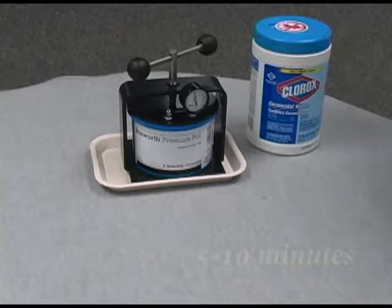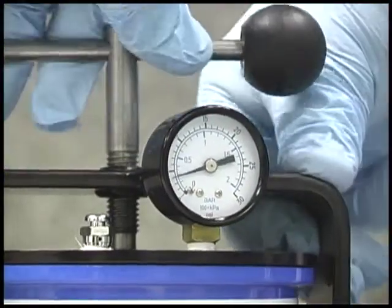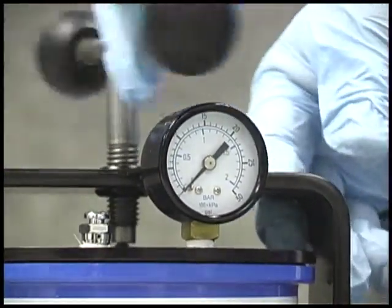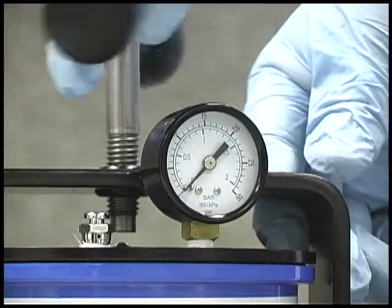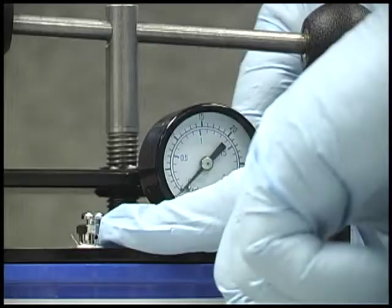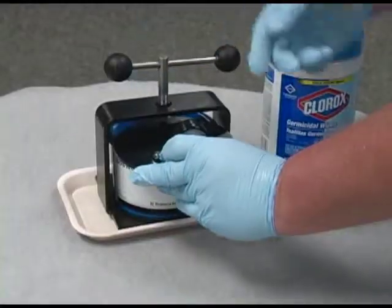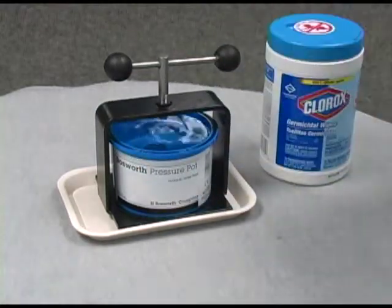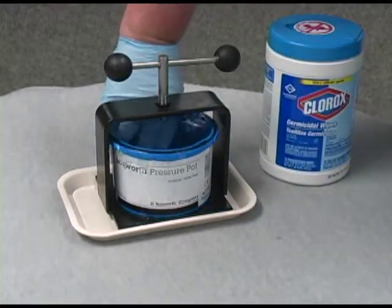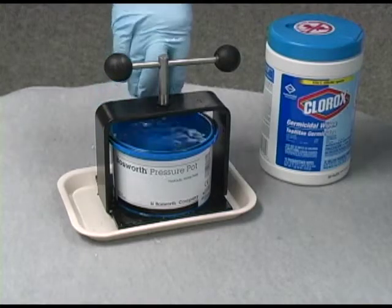To remove the appliance from the pot, first release pressure by turning the handle counterclockwise or by pressing the pressure release valve. The gauge should read 0 PSI. Remove the lid of the pressure pot and then remove your acrylic appliance.